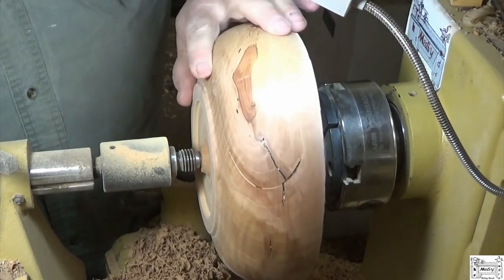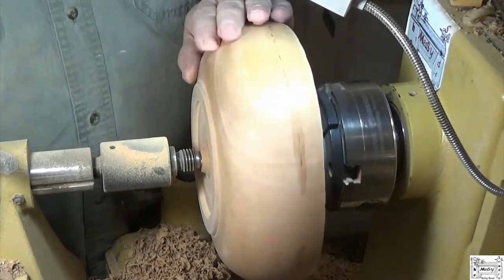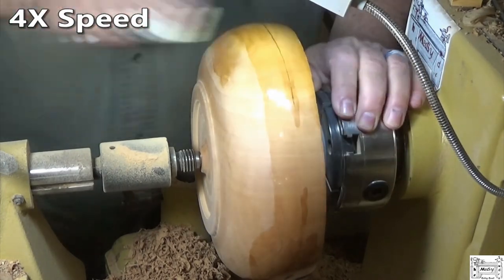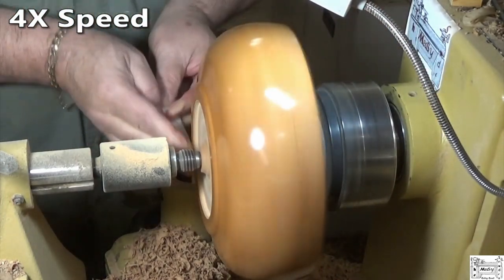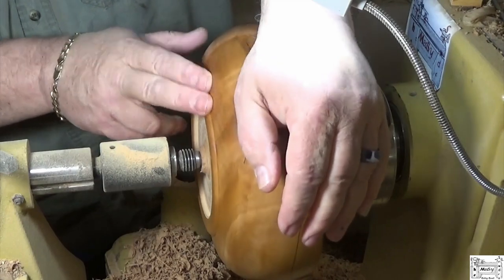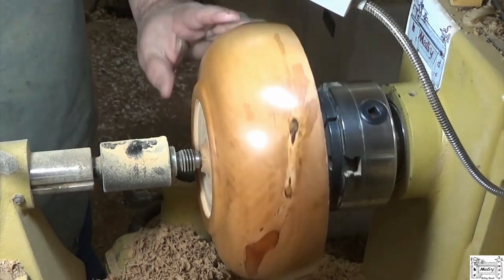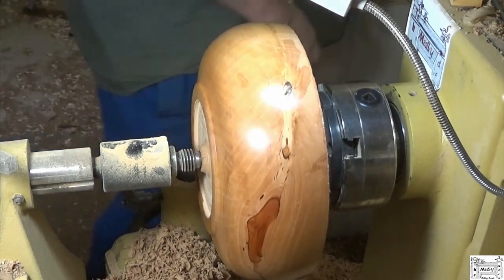I was hoping that CA stain would sand out, but it didn't. That's the only thing about using CA. I'm going to put some sanding sealer on this and let's see what we've got. I like this stuff because it dries very quickly. There is some gorgeous curl — I thought there was when I was milling this up. There's some really pretty curl running through this pear. I don't like that stain at all. I've got to see if I can sand that out.